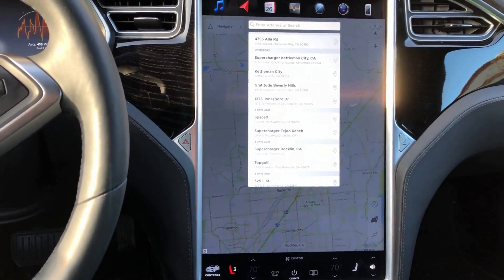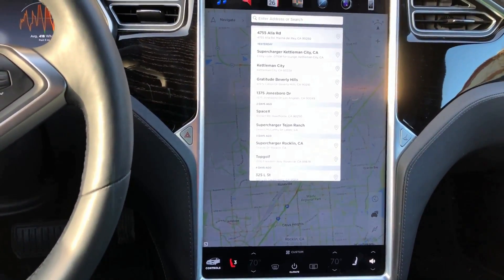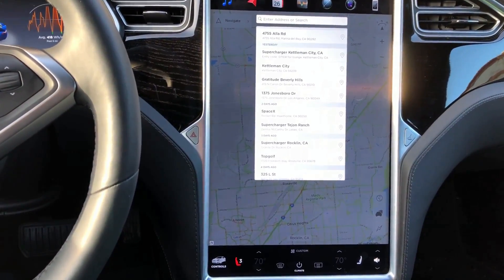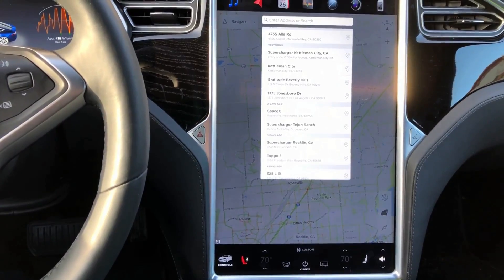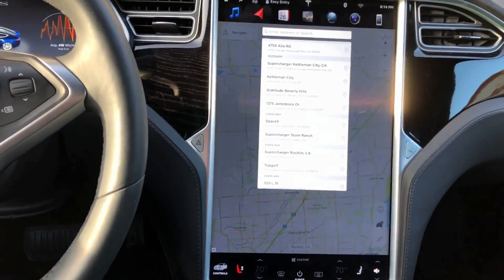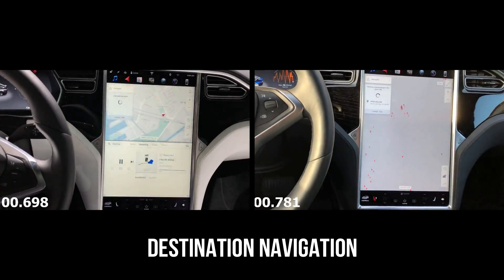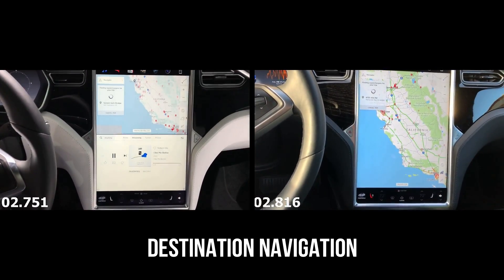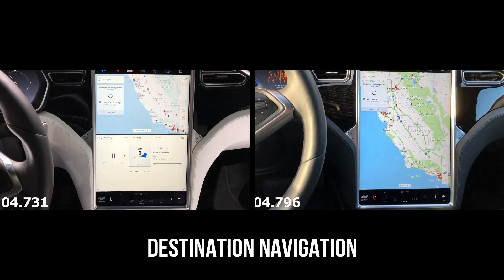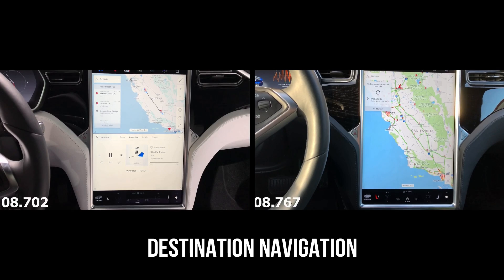We're going to conduct some controlled tests of the new Tesla MCU versus the old MCU so we can get a good apples-to-apples comparison on differences in speed. Both Teslas are hooked up to Wi-Fi for the purposes of this test. I'm going to start by navigating to a destination in Southern California, Marina del Rey, which is the Tesla Delivery Center.